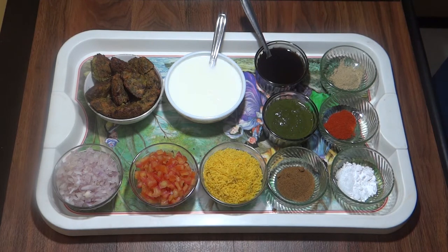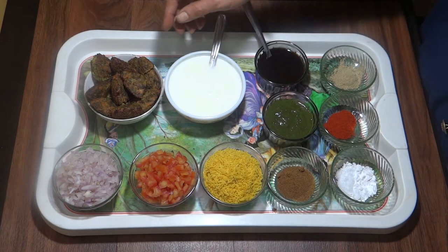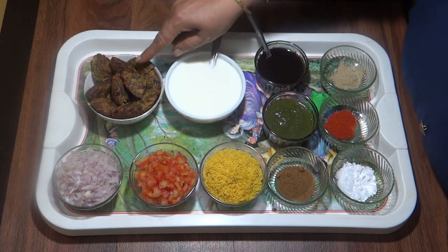Kothimbir Vadi Chaat is a snack recipe which people like in Maharashtra. We have made Kothimbir Vadi Chaat, which is already uploaded on my channel.